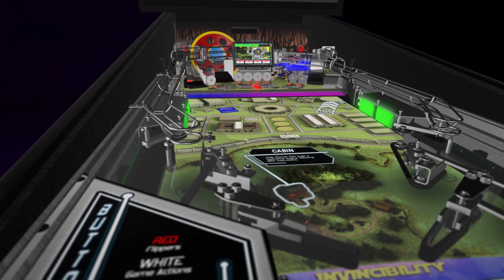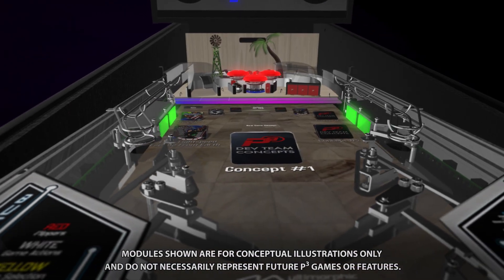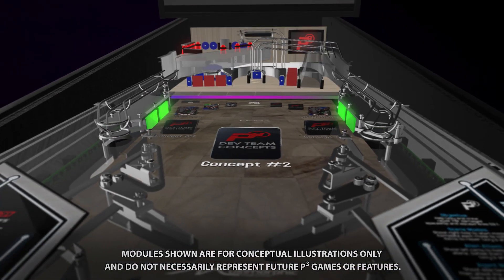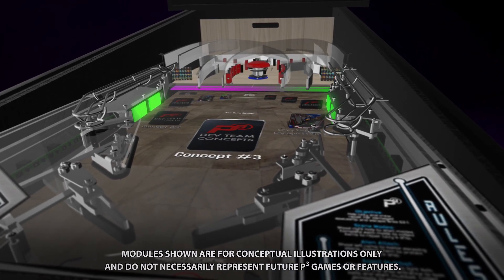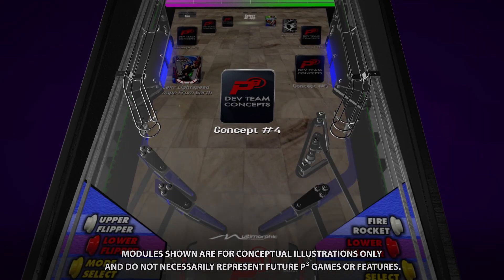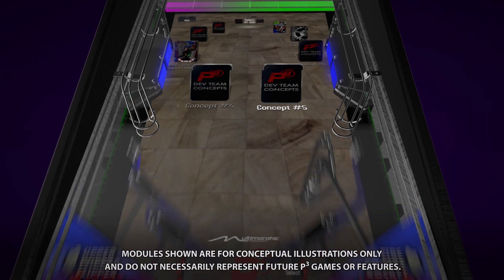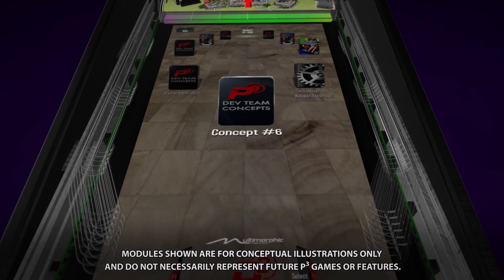A modular design and interactive screen allows for endless gameplay possibilities. Quickly swap in playfields from new game kits that cost a fraction of the price of traditional machines. Every module can be swapped in seconds to expand gameplay capabilities and minimize downtime, so you can get back to what's important — playing your collection of games.